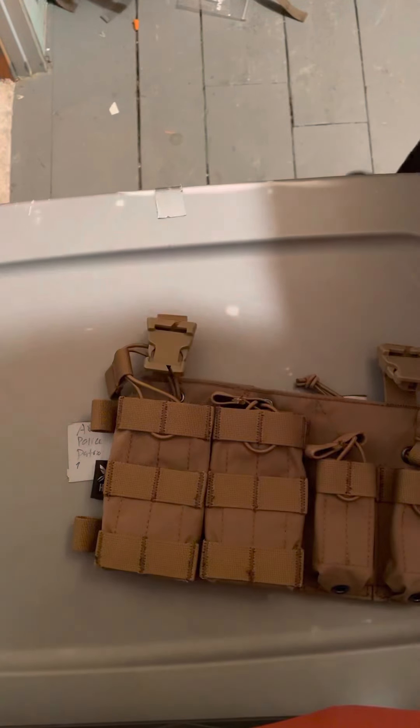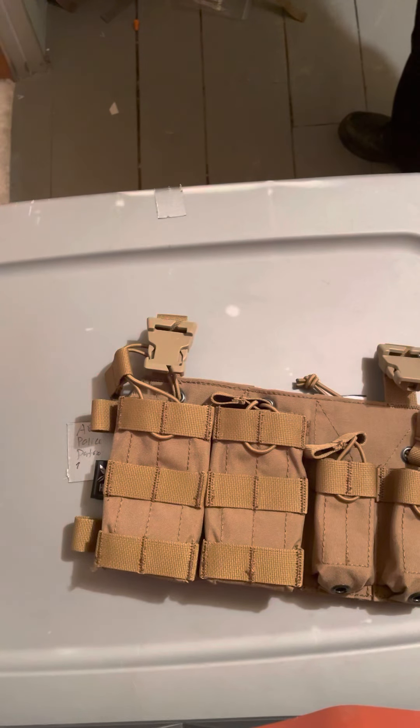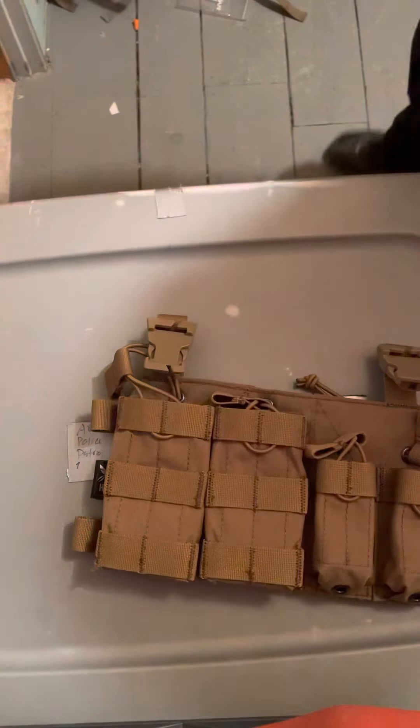The material feels pretty good — same exact material as everything else they've made so far. I'm excited to eventually put this all together and show you. Let me compare this next to the Maximus placard.